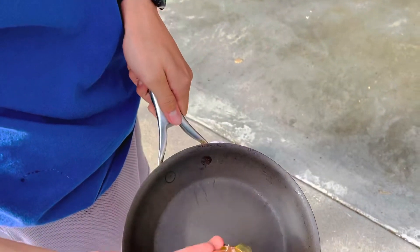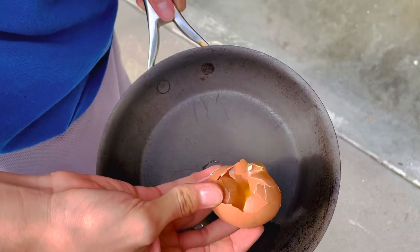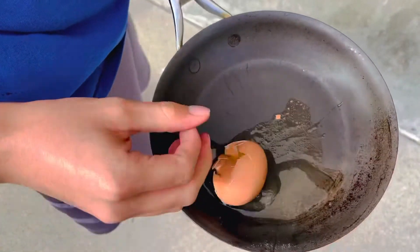And you can see there's yolk — not boiled. It's a real egg. Test successful. That's beautiful. Thank you.